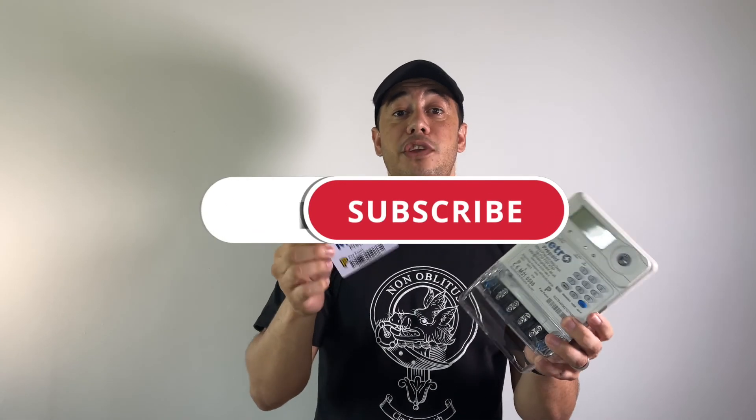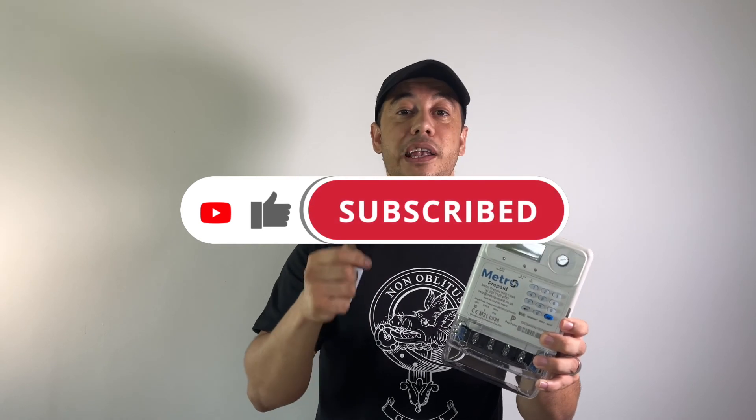Thank you so much for watching this video. I hope it was helpful. Please hit the like button, subscribe, and click on the bell icon to get notified every time we upload a video. Until next time, goodbye.